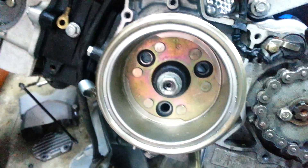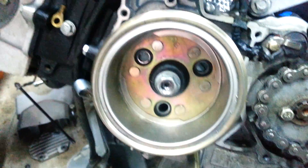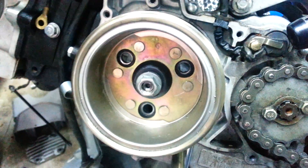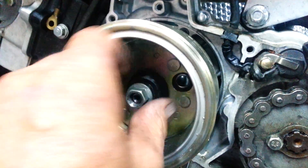Tighten the puller up, tighten it up a little bit more. You can either tap the edge of this with a hammer. I tightened it up a little bit more — I was about ready to hammer it and it popped. It literally banged when it came back off. So you slide that off.